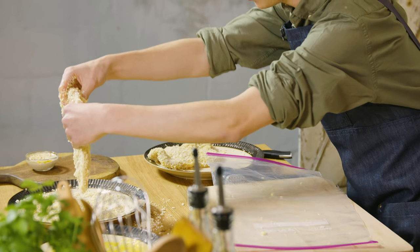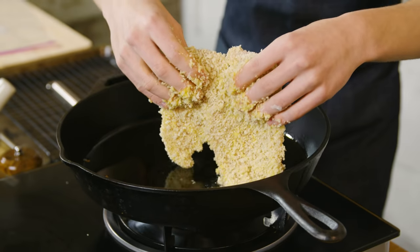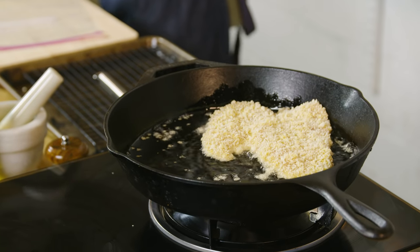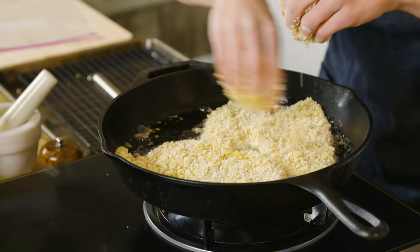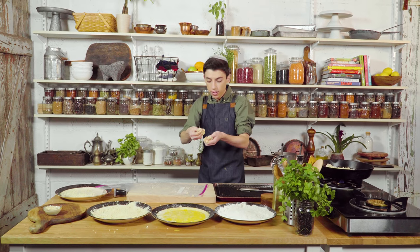This is now finished being breaded and we're going to put it straight into the oil that I've been preheating. Listen to that sizzle. Let's add in our other pieces of chicken. I'm going to let these fry away for a few minutes per side until they are golden brown on each side.